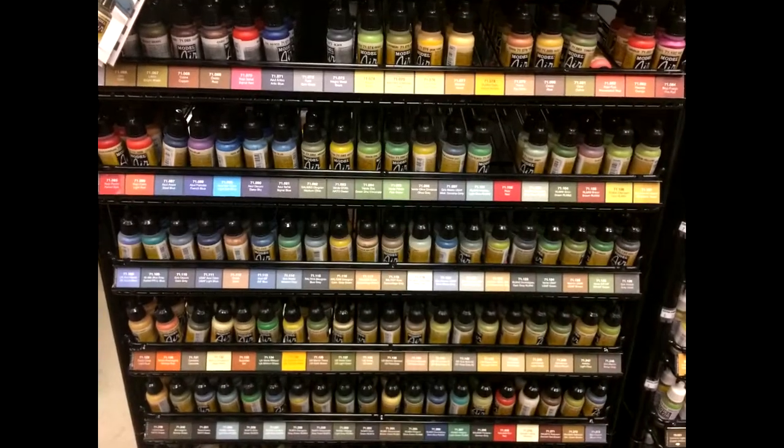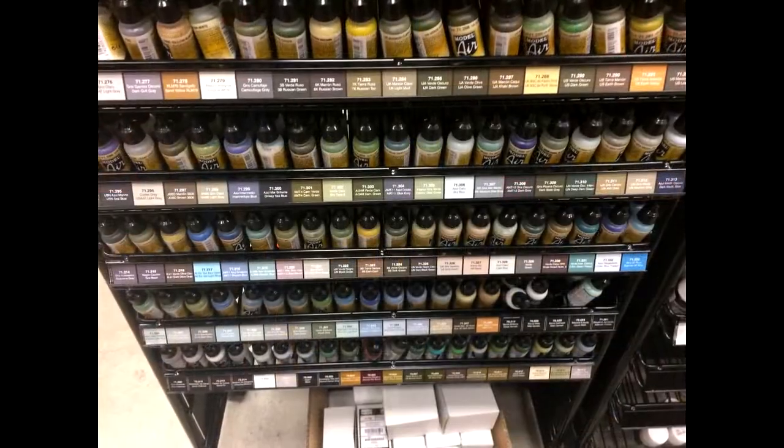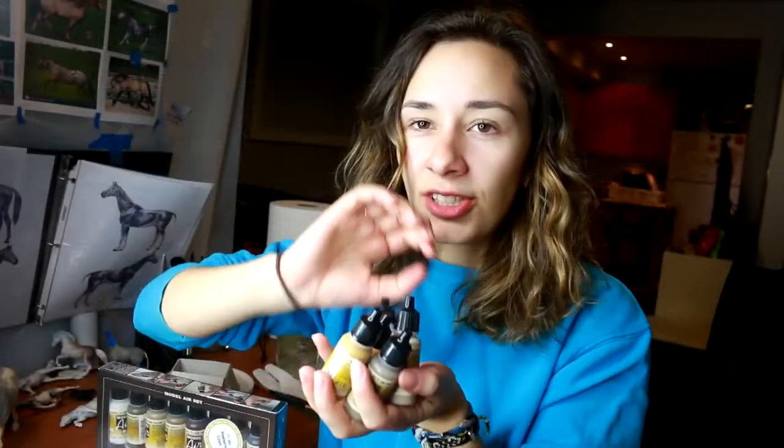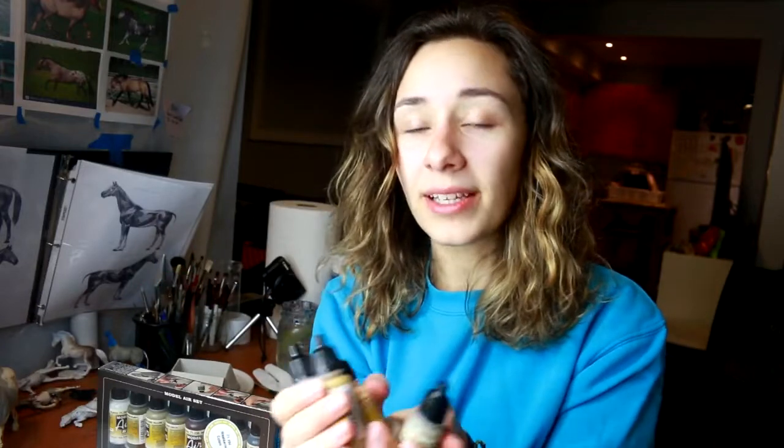But I came across this Vallejo Model Air, and it is a specific brand of paint which is used in the model train hobby. They have so many colors that this paint comes in — every horse color you can imagine. So I bought five of these just to try and test them because I was curious.